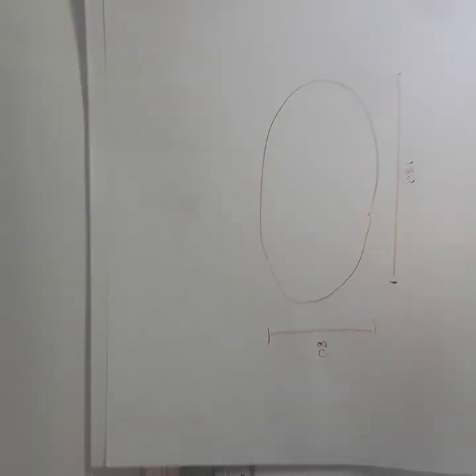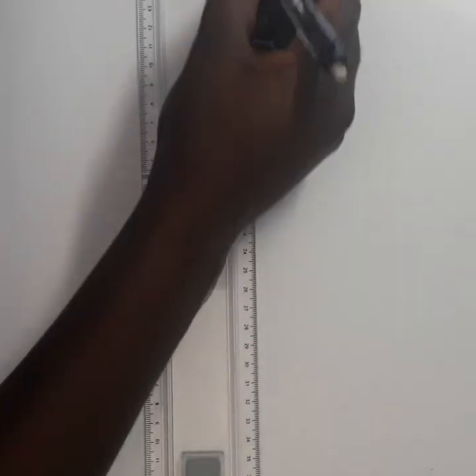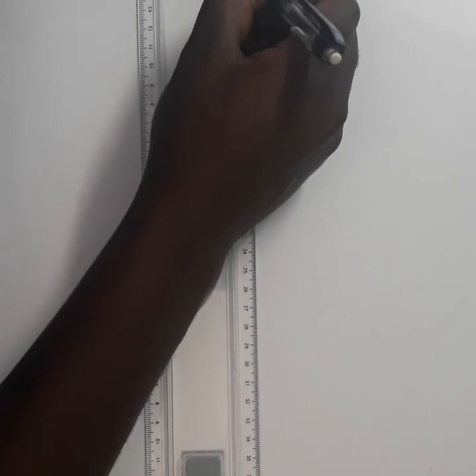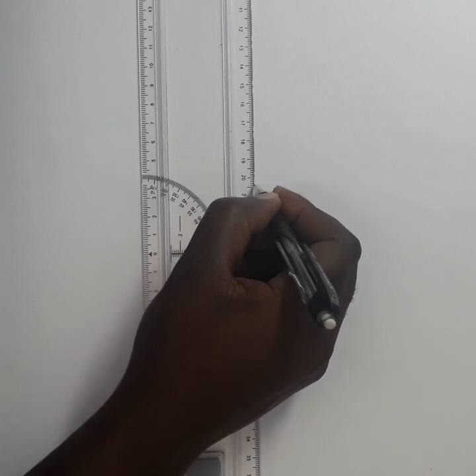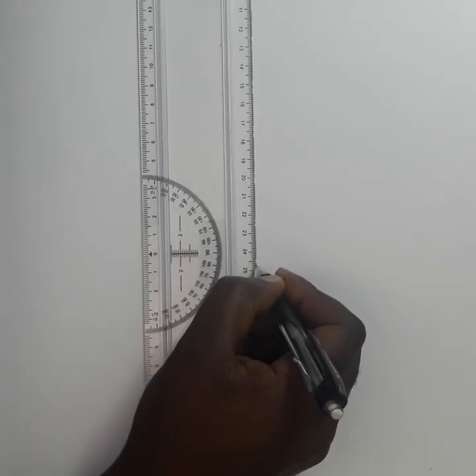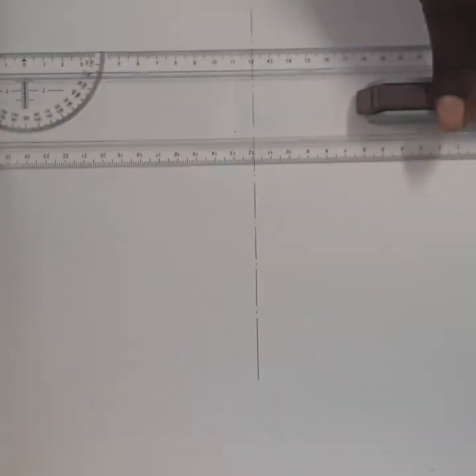What I'm going to do first is start with the center line. I'm going to draw the center line using pencil 0.3, and also the other side center line.